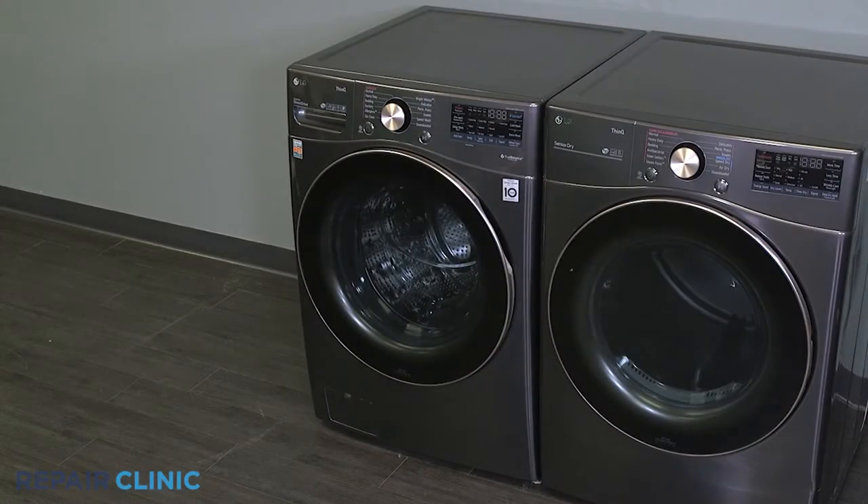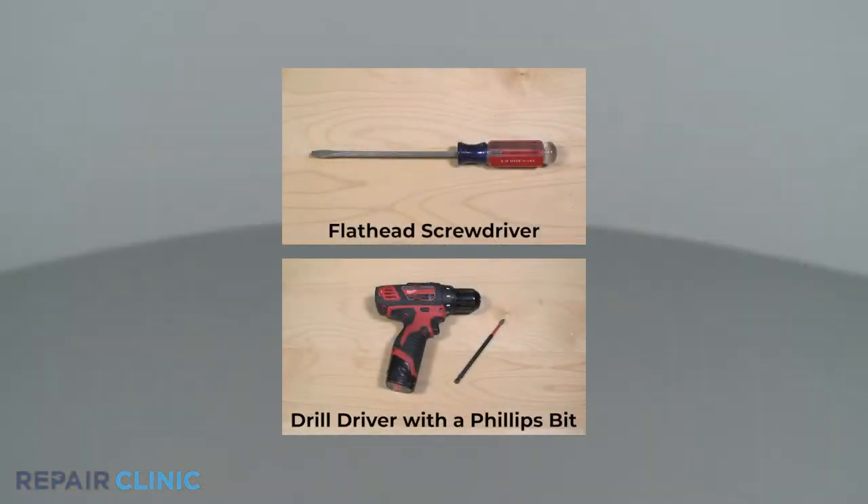To replace the display board in your LG washer, you will need a flathead screwdriver and a drill driver with a Phillips bit.